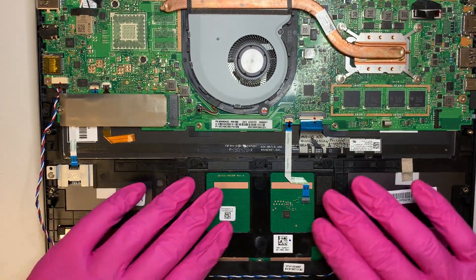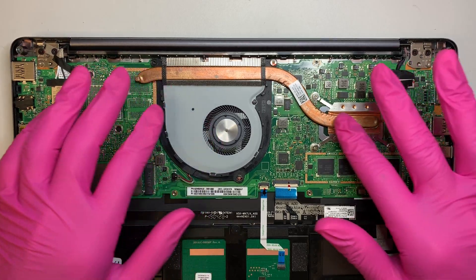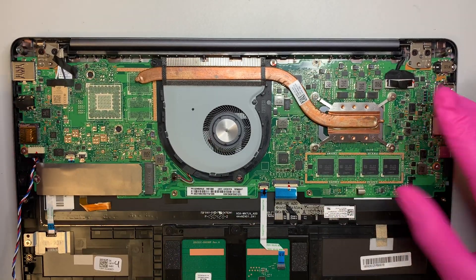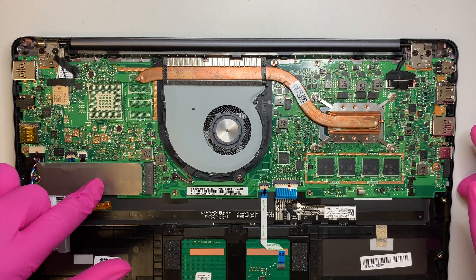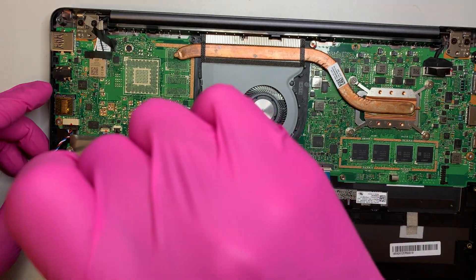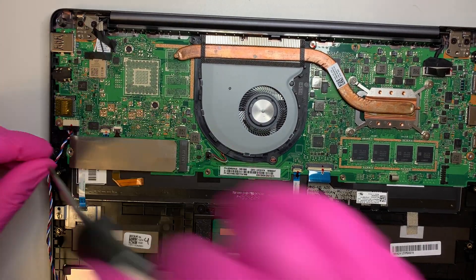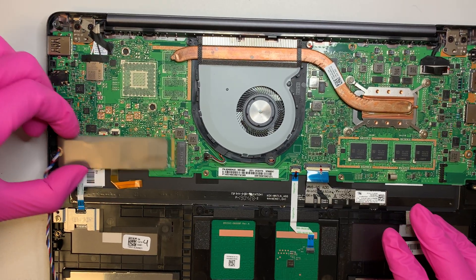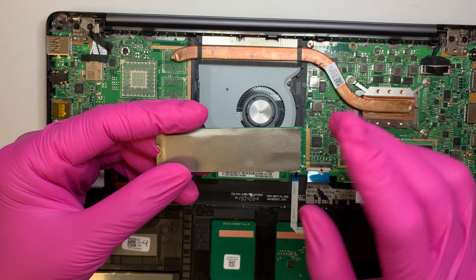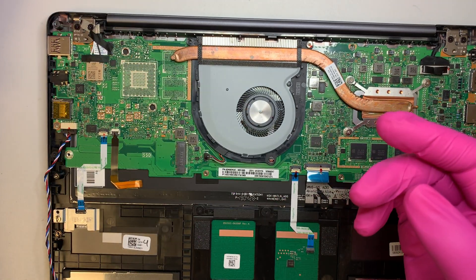Now you can see the remaining components: the motherboard, the CPU, the heat sink, and the CPU fan — they are really tiny. This is your M.2 SSD drive. On this model it's 512 gigabytes, but if you want to upgrade to 1 terabyte, you can just swap this out and use a Windows 10 USB to reinstall your OS.